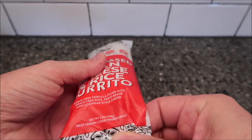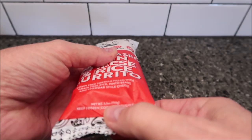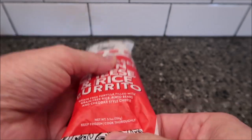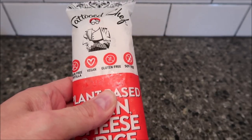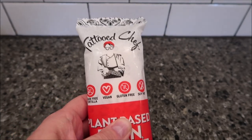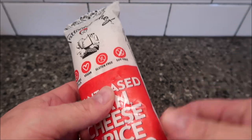This one is 5.5 ounces, 156 grams. These come in the frozen section — we bought it at Kroger and it was $2.99. Not super expensive but not super cheap either for burritos; sometimes you can get burritos for a dollar, so just letting you know.